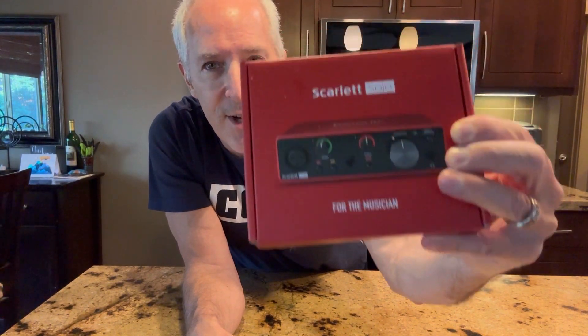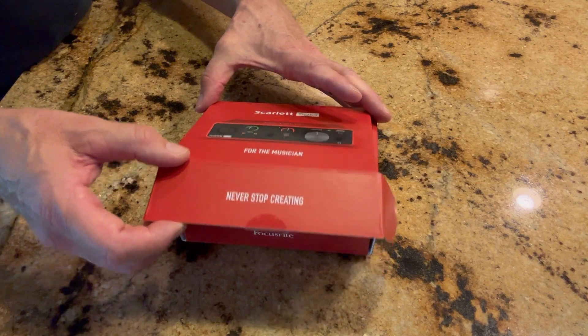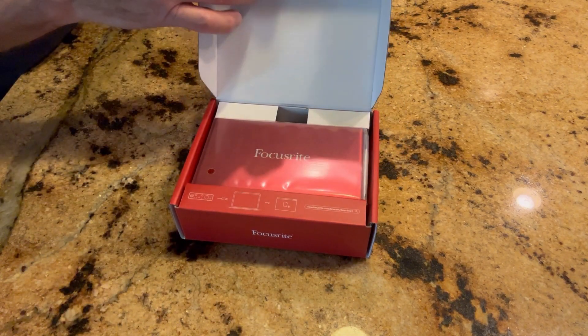This is the Focusrite Scarlett Solo preamp for microphones or instruments. I just got this and I'm going to open it up here. I bought this for podcasting for when I hook up my XLR mic.